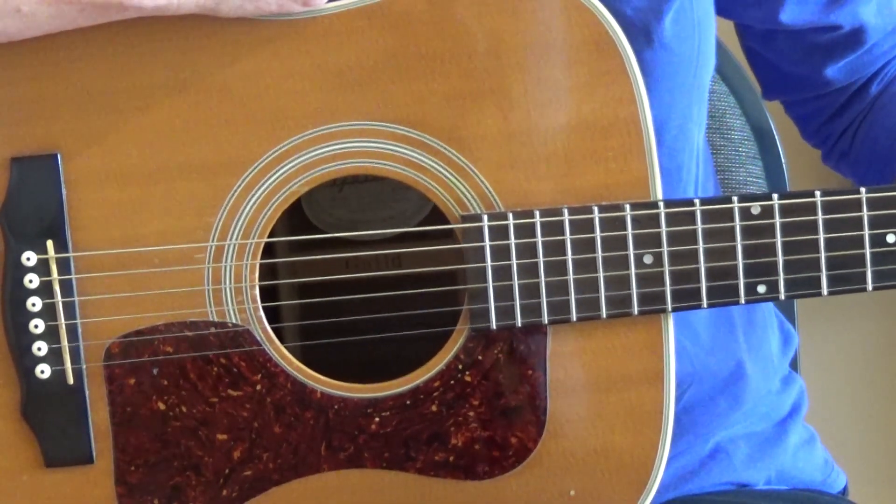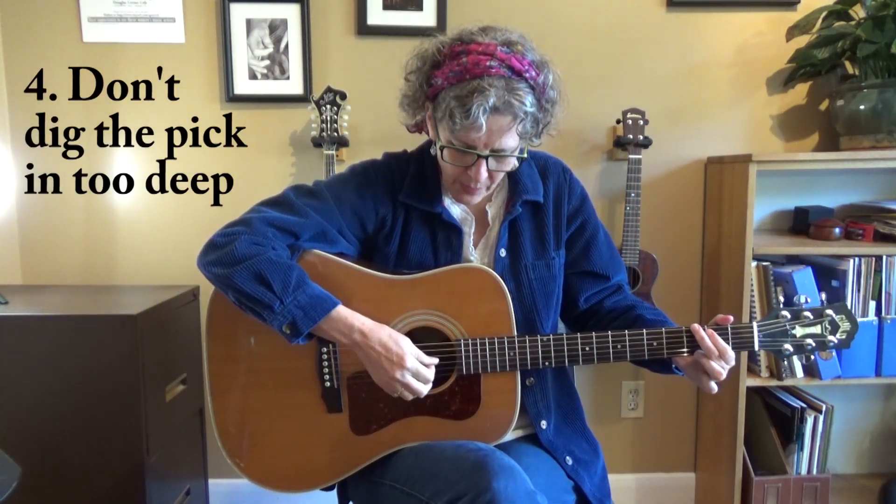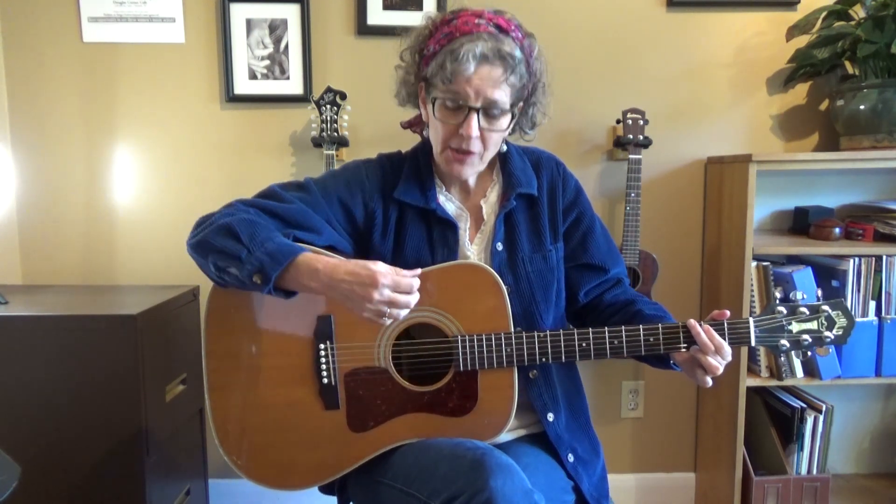How cool is that? If you want more information about Black Mountain picks, I'll include the link below this video, or you can just search 'Black Mountain picks' to find them. The other thing you can try is not digging the tip of the pick in so deeply, because if you're sticking that pick way in, that's going to provide more resistance and make the pick spin around. So make sure that you're just lightly strumming over the top. You can get a louder sound with a heavier pick if that's what you're looking for.